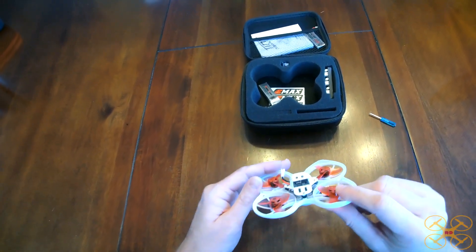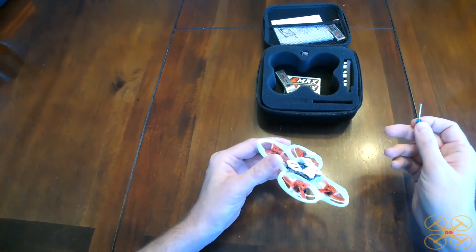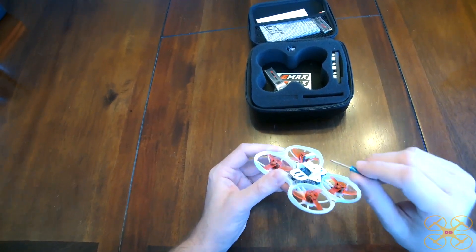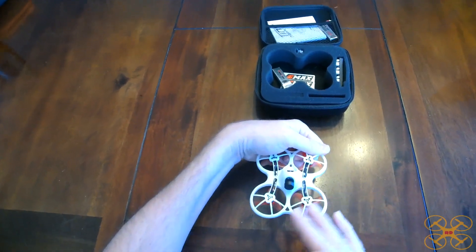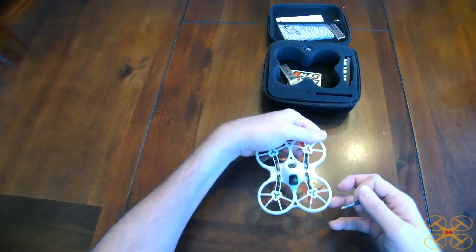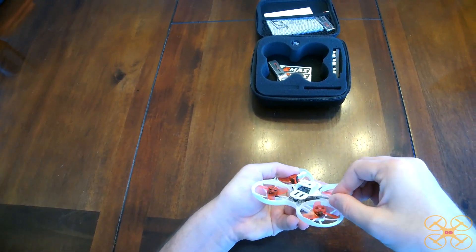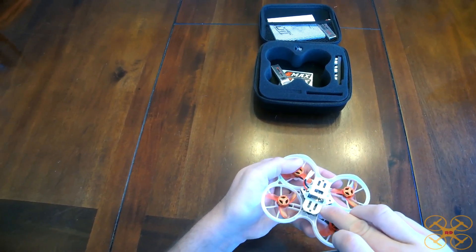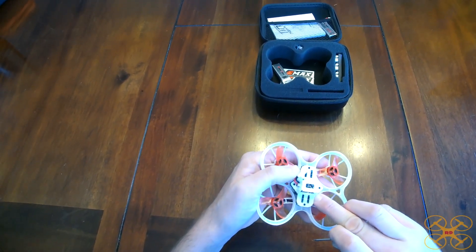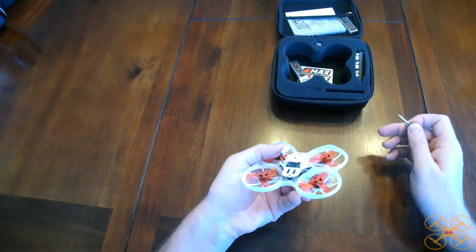First of all, I did not mention where the bind button was. That's something I had already found but I just forgot to mention it during my initial review. The bind button is this little bitty one up under the front left prop if you're facing as you were sitting in the drone. You just have to press that in with a little screwdriver — you can probably wedge up in there, maybe your fingernail. Hold that in while you plug in the battery and have your controller in bind mode and you're good to go.